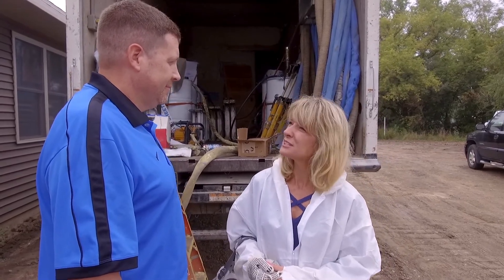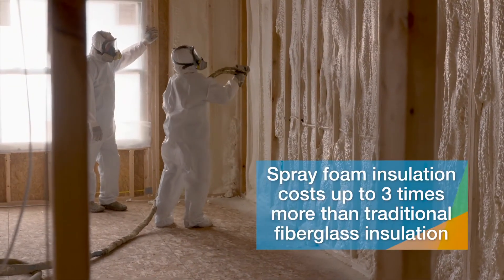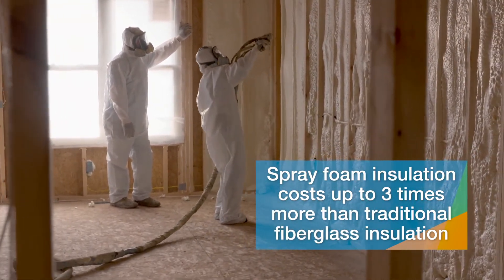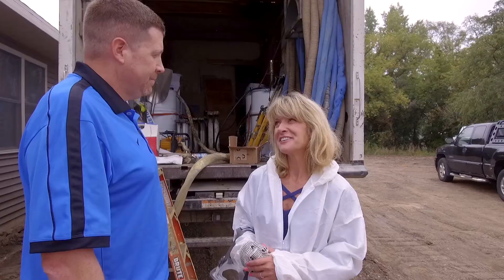Unfortunately, this would be for new construction. There are other products available for retrofit applications — we offer a water-blown foam that you can actually inject into a wall. Obviously there are a lot of benefits to foam. Can you speak to the cost and how it compares to traditional insulation? Spray foam insulation is going to be typically 2½ to 3 times the price of traditional fiberglass insulation. But it is quite an investment with a lot of benefits.